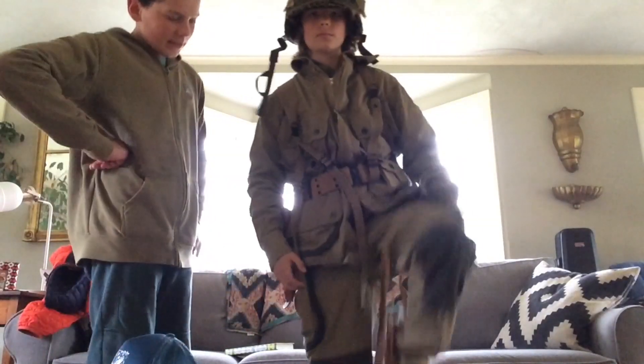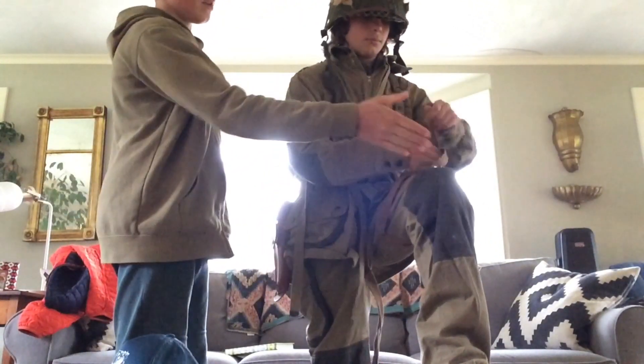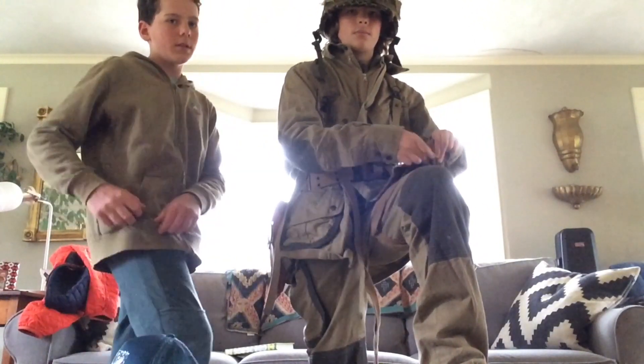And right here we have the pants. These are jump pants, and these would strap around your leg to hold the stuff better.